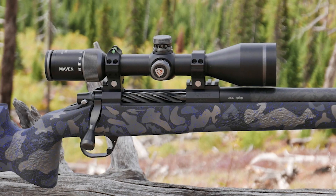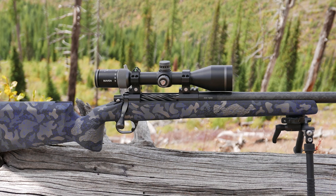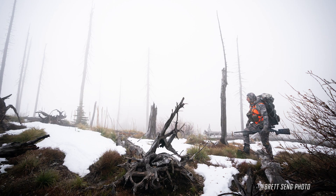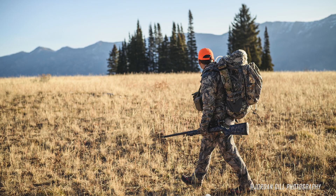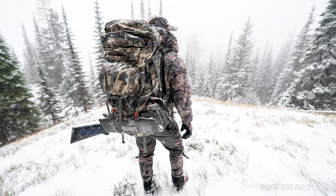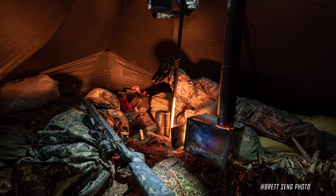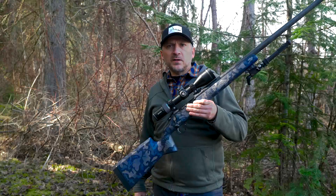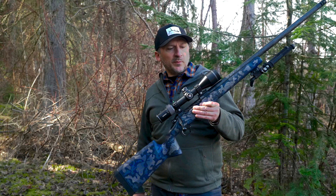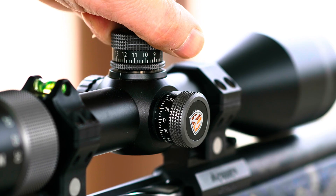I received this scope back in August of 2019 and mounted it on my Lane Precision Rifles 300 Ultra Mag. I packed it around in three different states, and it has seen every imaginable condition — from hot, dry, and dusty to freezing cold, snow, wind, and rain. I spent extended time at the range performing box tests, tracking tests, and return to zero tests.